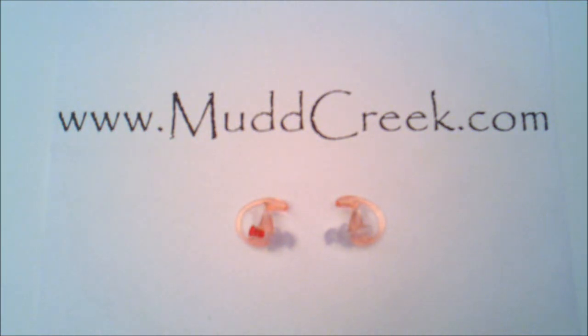Hey everybody, Travis at MudCreek.com. Today we're doing the EP3 Sonic Defenders. This is by EarPro — the EarPros by SureFire.